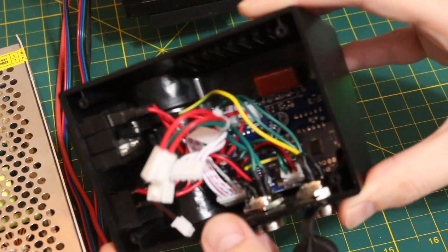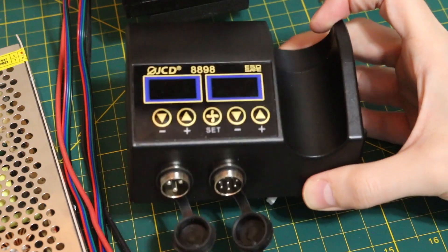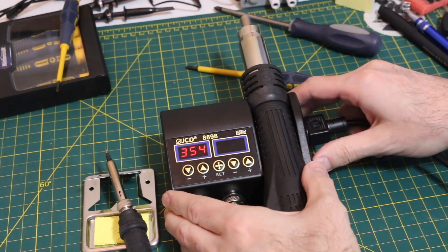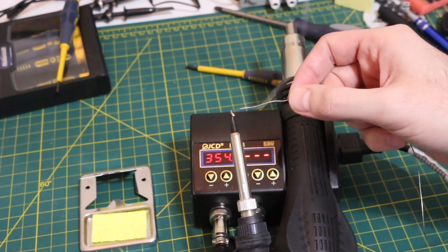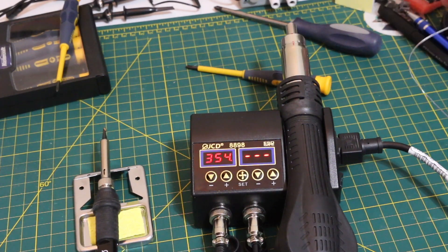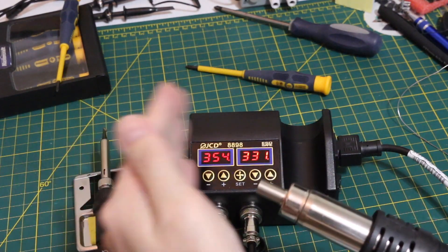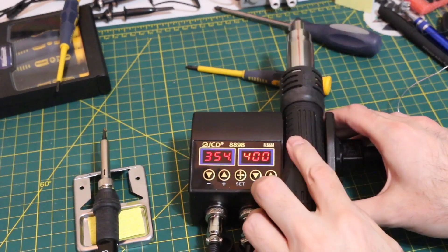So overall, a neat little compact design that works well. I'm going to get this put back together and see if it still works. Luckily, everything still works — so that's what's going on inside this little unit, and I'm happy to own it. Thanks for watching.